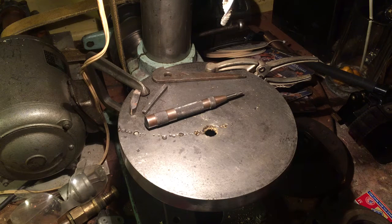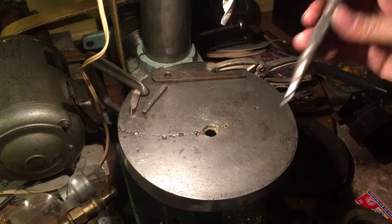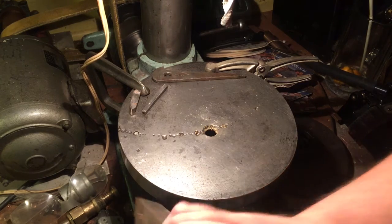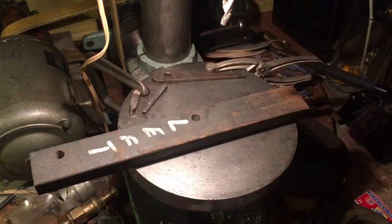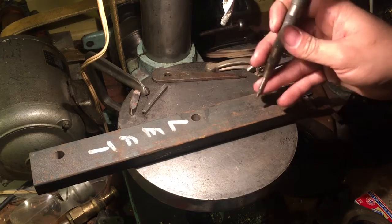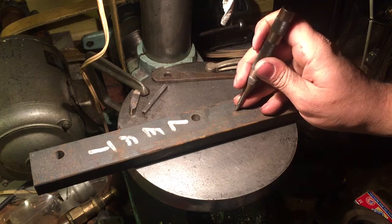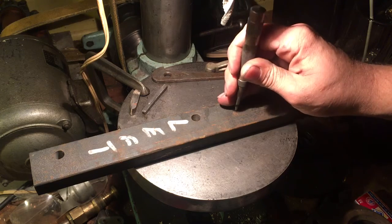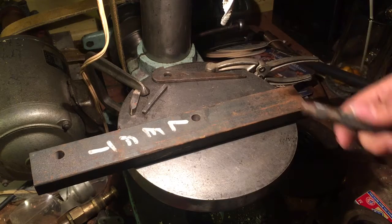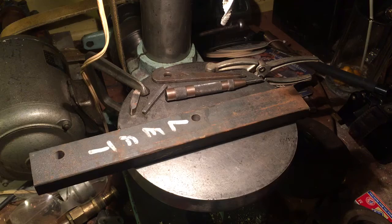I watched Tubal Cain's video a little while back about these handy dandy automatic punches. I really like them — they're really nice when you've blued something up and laid it out, to just come in and find where you're going to drill your hole and get a nice punch mark.